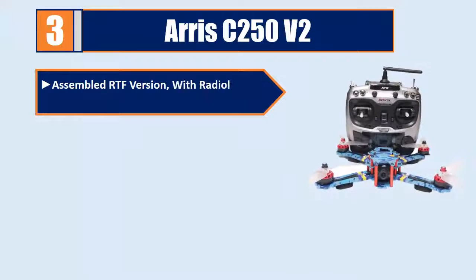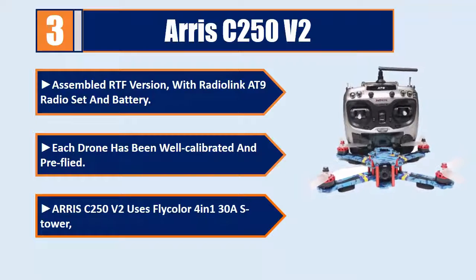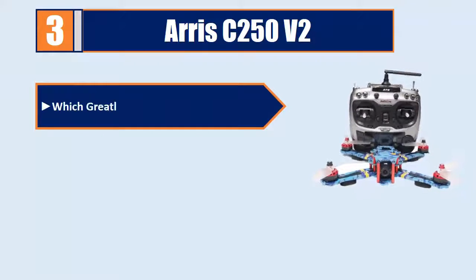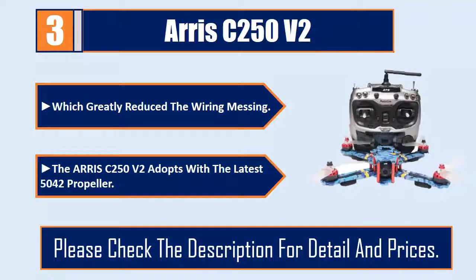Number 3: ARRIS C250 V2. Assembled RTF version with Rodeo Link at 9 radio set and battery. Each drone has been well calibrated and pre-flown. The C250 V2 uses Flycolor 4-in-1 30A ESC tower, which greatly reduces wiring complexity. It adopts the latest 5042 propeller.